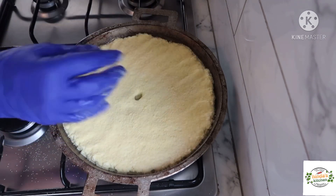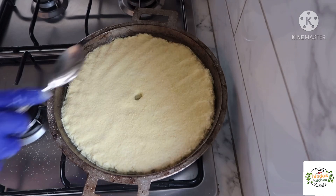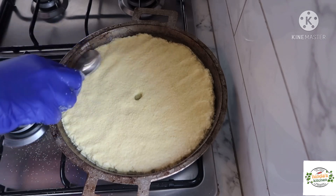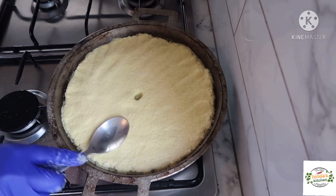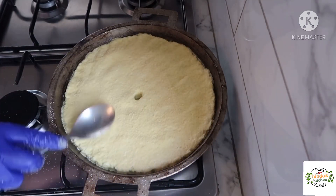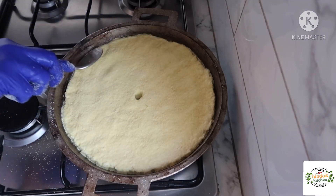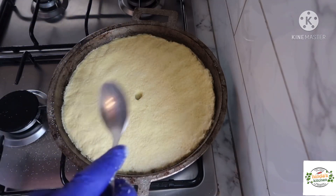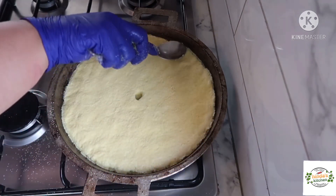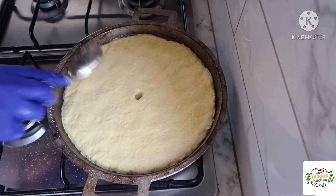We're going to try to make the surface a little bit more smooth — you can use a normal spoon or a spatula. Just press it a little bit, because as we worked it with our fingers it left some fingertips on there, so we're just going to try to smooth it and make it more even. It doesn't matter too much, but just to make it more equal from the sides.